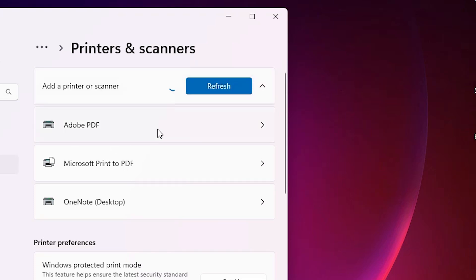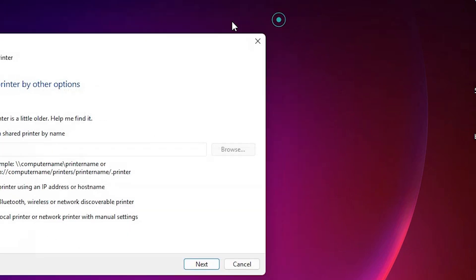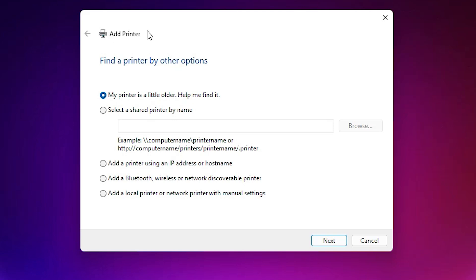Wait a few seconds and a new option will pop up: 'The printer that I want isn't listed.' Click on 'Add a new device manually.' In the Add a Printer dialog we find menu options — go to the last option: 'Add a local printer or network printer with manual settings' and click Next.